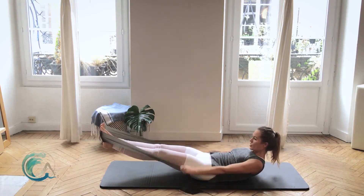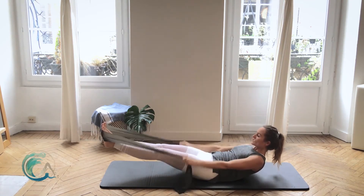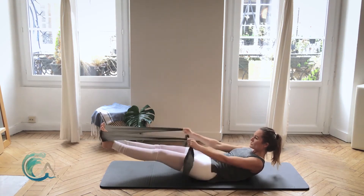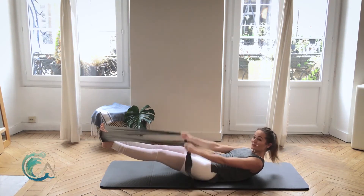Strong arms, strong pumps coming from the back of your arms, belly button to your spine. 30 more. Last 20.